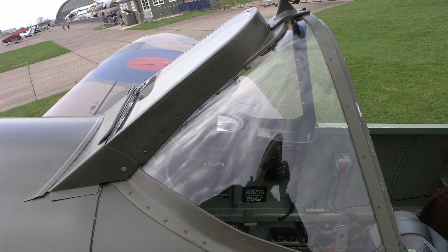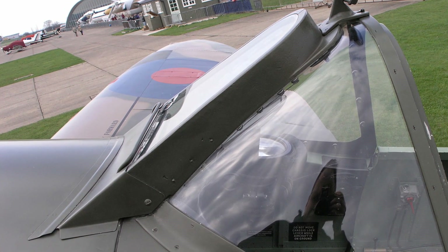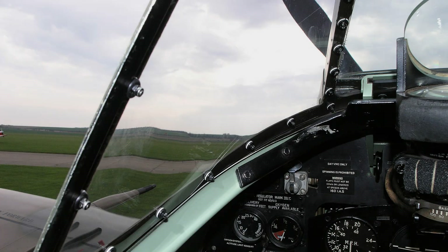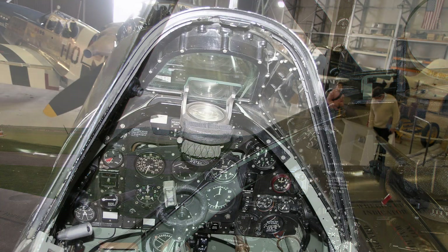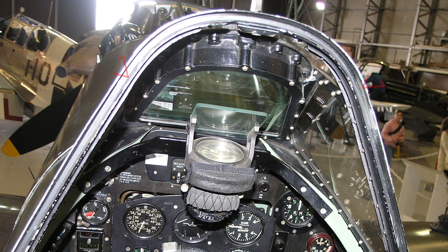The Spitfire's windscreen is attached to the cockpit combing by a metal frame and bolts. Strips of rubber are fitted between the frame and the windscreen to form watertight joints. The rear frame member of the windscreen is flanged to accommodate the sliding hood in the closed position.